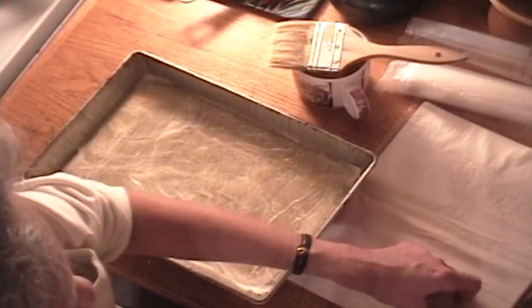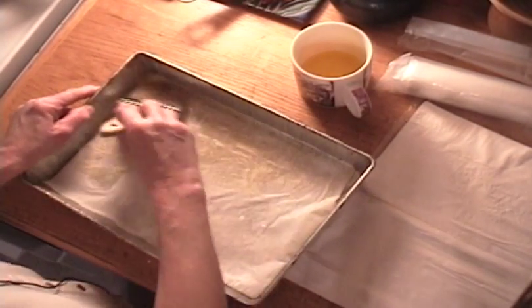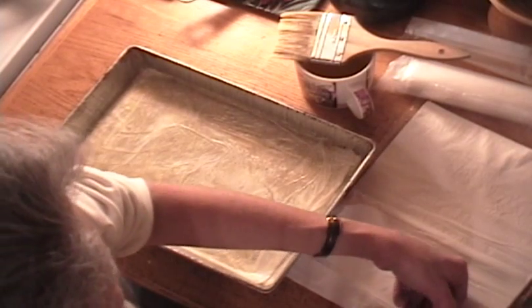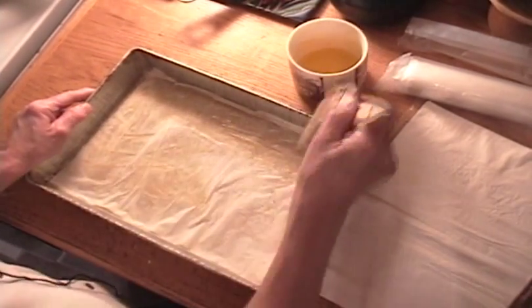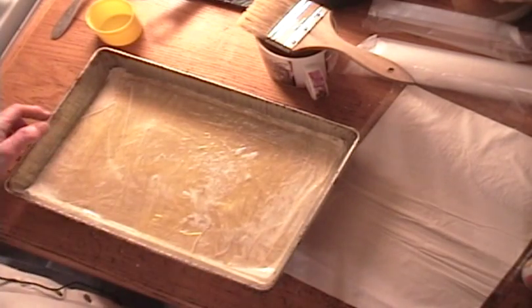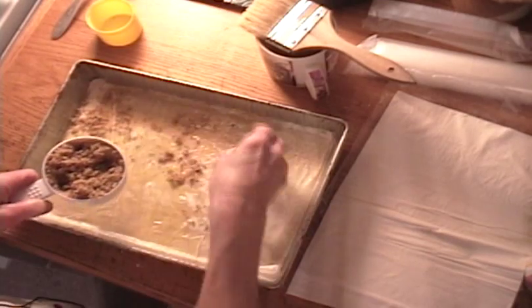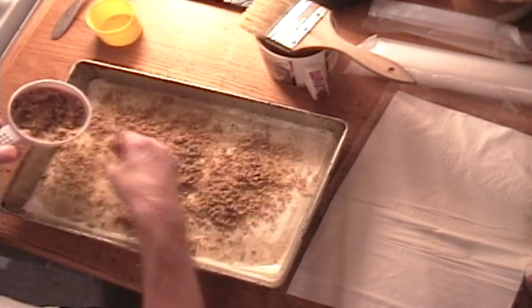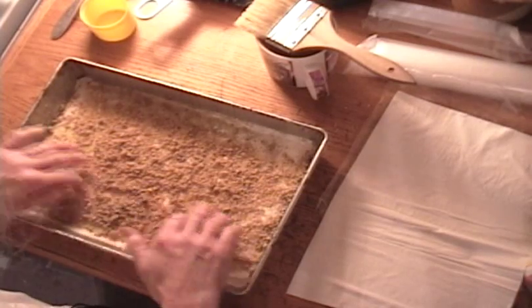I don't really count how many layers. I know that I want to put two layers of walnuts in between the beginning and the end, so I'll just eyeball that. Your syrup is on the stove while you're doing this. When you're about three quarters of the way through your first package of phyllo, you can put down a layer of walnuts. I have about a cup of walnuts here, so I'm going to put about half a cup spread out and just tap them around to give an even layer.